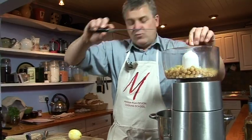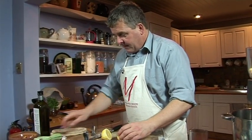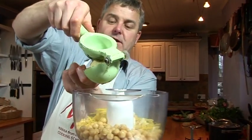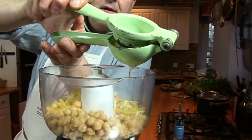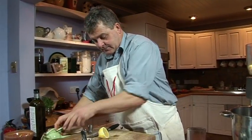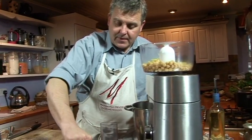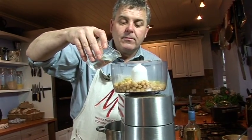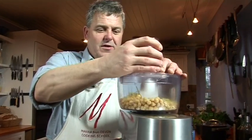Add a bit more garlic - in it goes. Let's have a nice squeeze of lemon. Not the whole lemon - I wouldn't start with the whole lemon because that would make it really sharp. But of course it's entirely up to you. Let's start off with that and see how it goes. Nice pinch of salt and a little pinch of pepper. Splash of water. And we're ready to whizz that up.